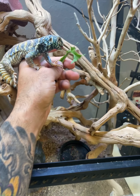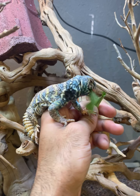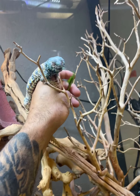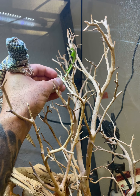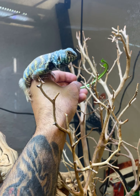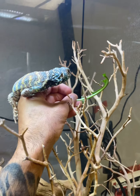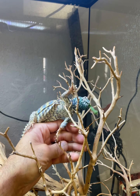He's got a hide way under there that he uses from time to time. Hey buddy — nice guy, little captive-bred boy, he hatched in '23. He actually spends a lot of time basking under the LED UV, which is pretty cool.